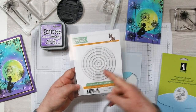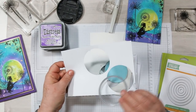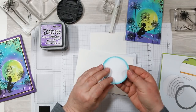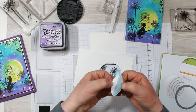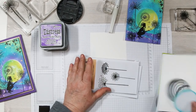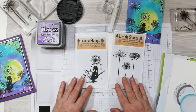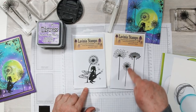Cut out with stitch circles dies from Simon Says Stamps — you just die-cut the size that you need. Then you can peel off the protective cover on the back and lay it on your work surface. Do what you need to do, and when you're finished you can put that backing back on so you can use it many times over and over again.